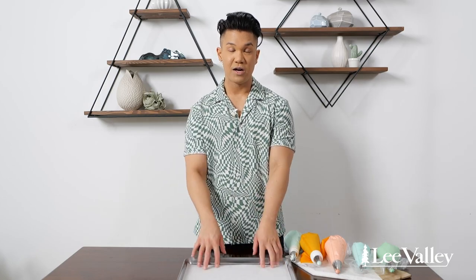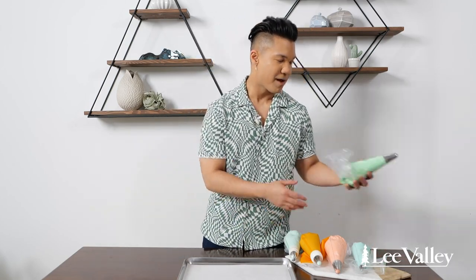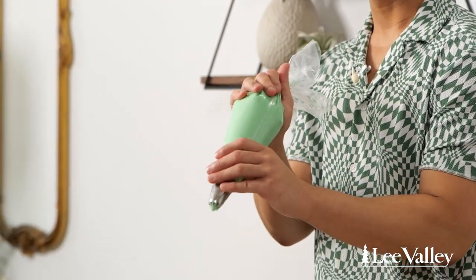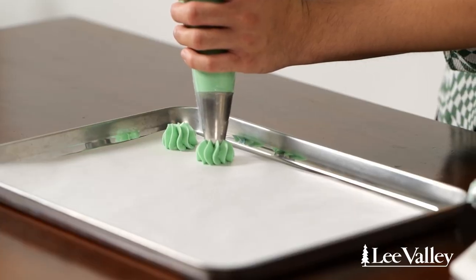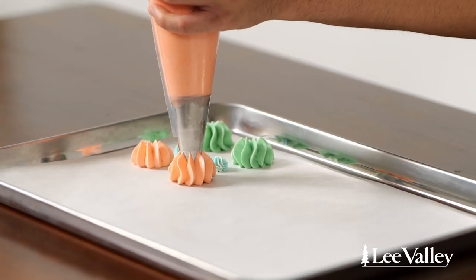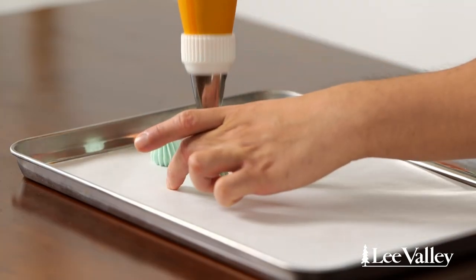Now that my bags are filled, I'm going to start practicing my piping on a sheet pan. This is something you can do at home if you're not super experienced and just want to practice. When holding my piping bag, my dominant hand is at the top — this is how you apply pressure. Your bottom hand guides the motion and direction of the piping bag. The first technique is called a stamp or a kiss. It's a simple push and release — no turning, no twisting, no motion. Super simple. I'm going to do that with all the tips so you can see the unadulterated effect of each tip.